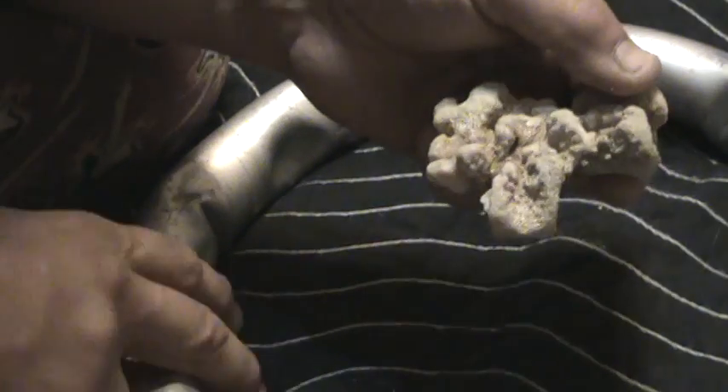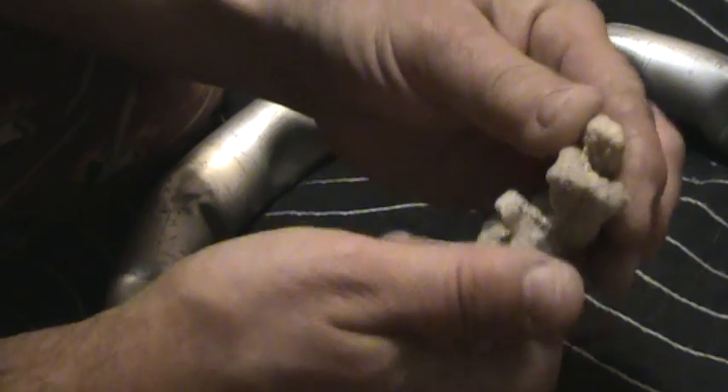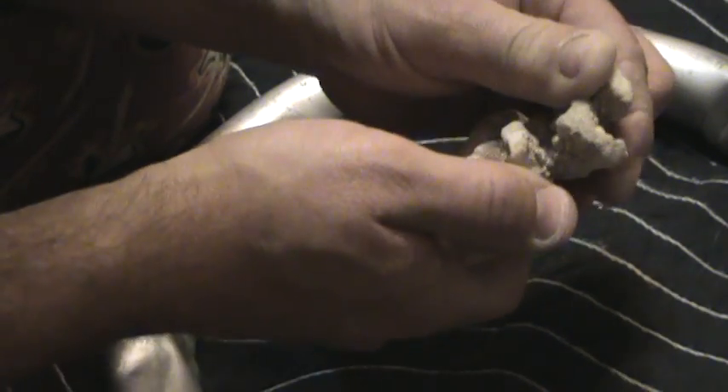Hey, it's me Dave again. I've got my inch and a half oxide filled aluminum tube here and this is a piece of coral, and I'm going to try to get this deformation that I'm seeing on video for you guys.